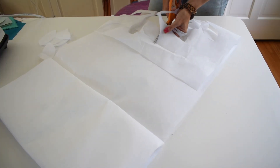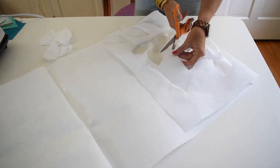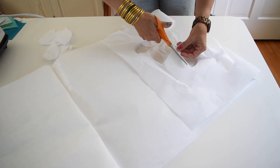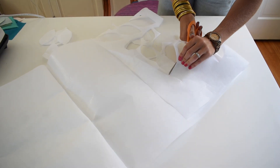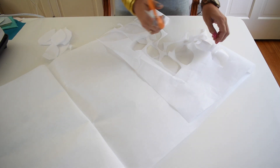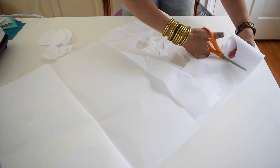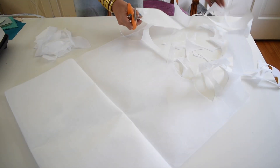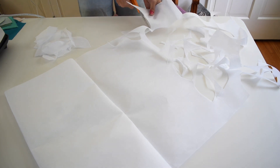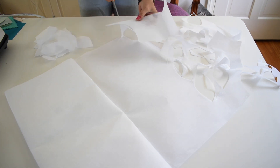I think it will look nice to have these leaves be all different shapes, so that's why I'm being a little bit haphazard. But if your vision is to have the leaves be identical, then by all means set up a template, trace, and do whatever you want. I even thought about putting this onto my Cricut but that felt like a step I just didn't need to take. If you guys know of any tools that would have made this easier, leave me a comment and let me know.